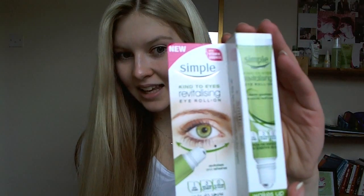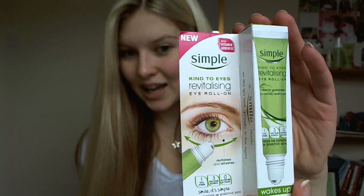Hi and welcome back to the Simple YouTube channel. Today I'm going to be sharing with you one of my eye care essentials. It's from the Simple Kind to Eyes range — the Kind to Eyes Revitalizing Eye Roll On.